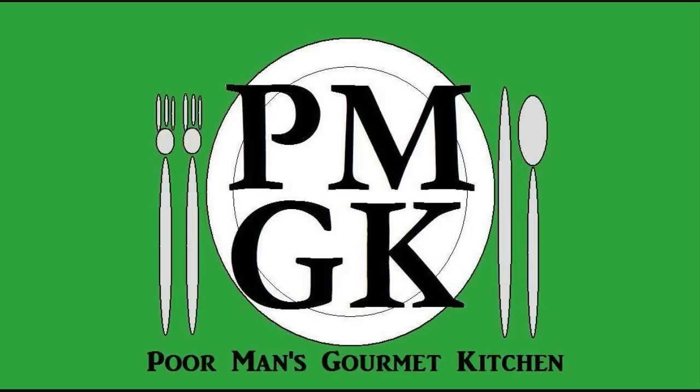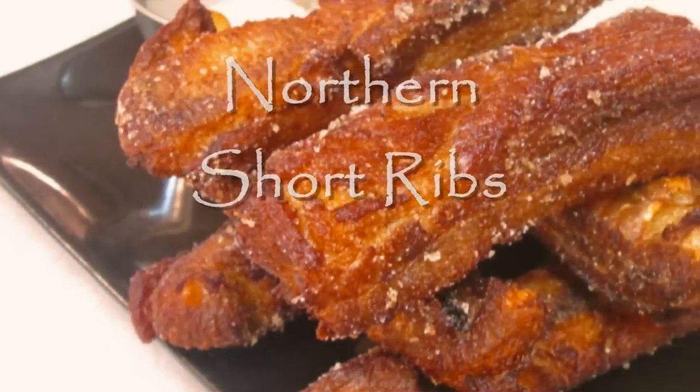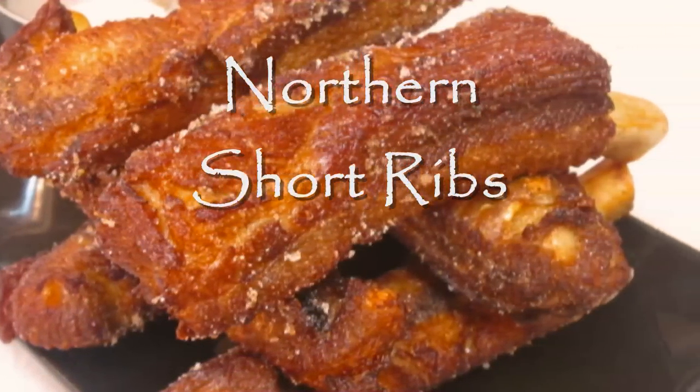Welcome to the Poor Man's Gourmet Kitchen, where we share gourmet recipes at a low budget. Now check this out.